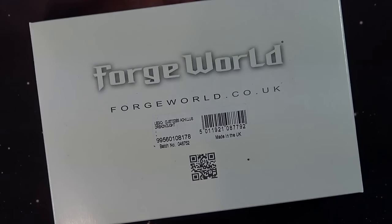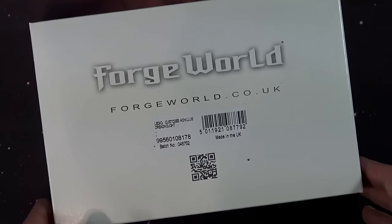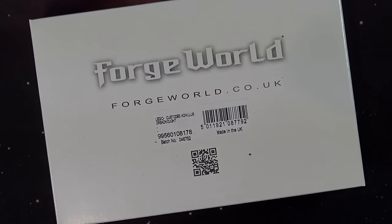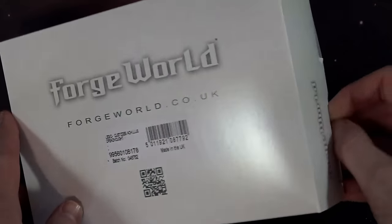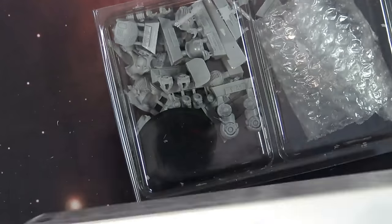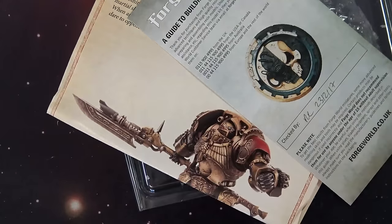Don't miss another fantastic Forge World review, this time on the Legio Custodes Achilles Dreadnought. What's up hobby maniacs, Rob here with you again today taking a look at the latest awesome Contemptor Dreadnought from Forge World. This one's a little bit bigger - it doesn't come in a little clamshell like the last one we saw for the Custodes. It's got the full-on double clam treatment, boxed all up, good to go.